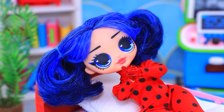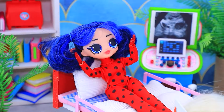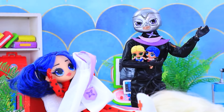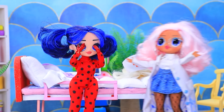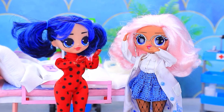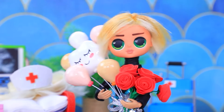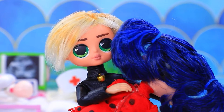Well done. Aren't they lovely? I don't know how to thank you. No need. A hawk moth?! Now the kids are mine. My little ones. What happened? Hawk Moth pretended to be a doctor and stole the babies.